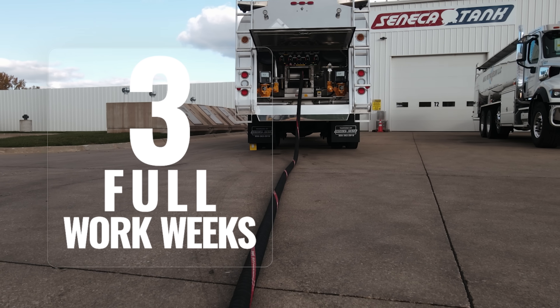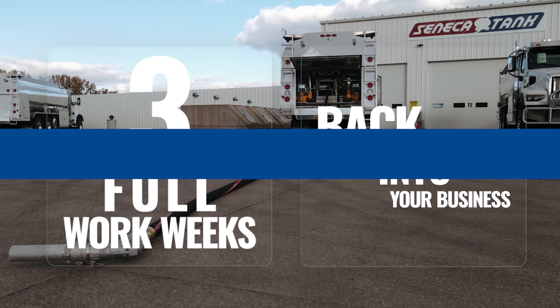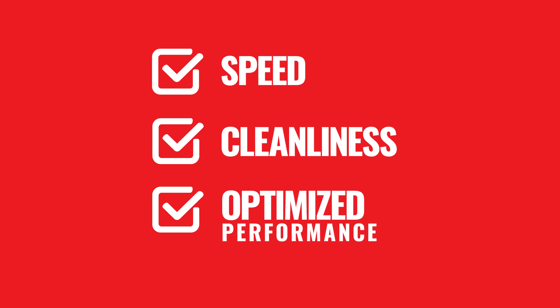If you take that five minutes over a year, that's more than three full work weeks saved, which gives your business more time to add routes, deliver more gallons, boost profits, and get home earlier. The bottom line for air manifold: if you value speed, cleanliness, and optimized delivery performance, the air manifold is your system.